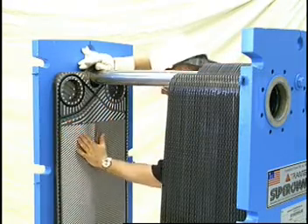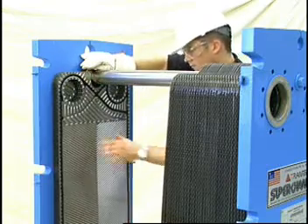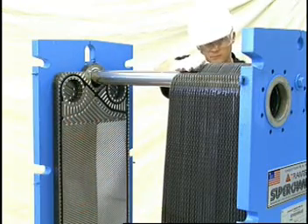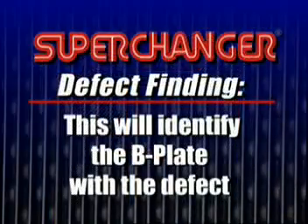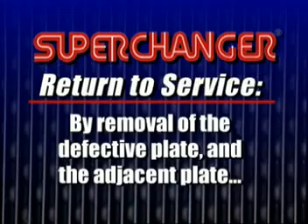A plate dry, B plate wet. If you find a wet A plate, that will identify the B plate with the defect. If only one plate is defective, the unit can be returned to service rapidly by the removal of the defective plate and its adjacent plate, or the defective plate can be replaced.